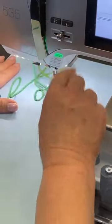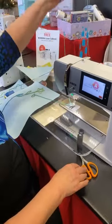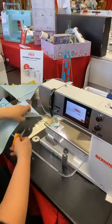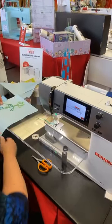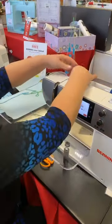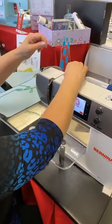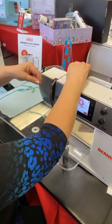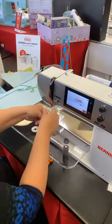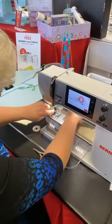We're going to move on to the quilt label. When you want to keep the same yarn, you pull it out so you don't have to re-thread it. You can do a little bit of free motion work with the couching foot — there are lots of possibilities.